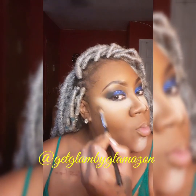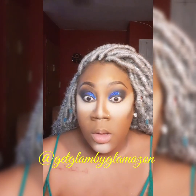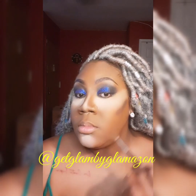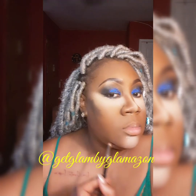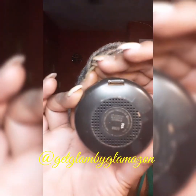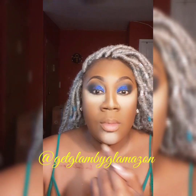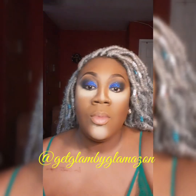After this I'll be using my MAC powder in NW50 to go over the parts that I highlighted with my Mary Kay ivory. You just put that on the highlight areas.